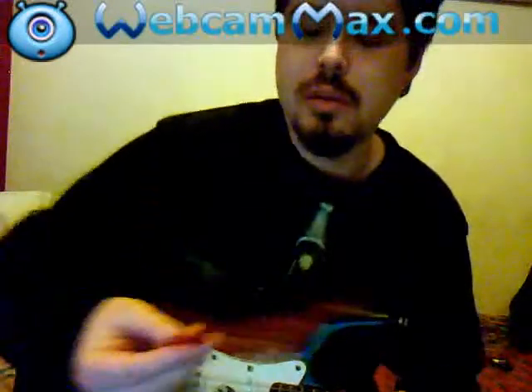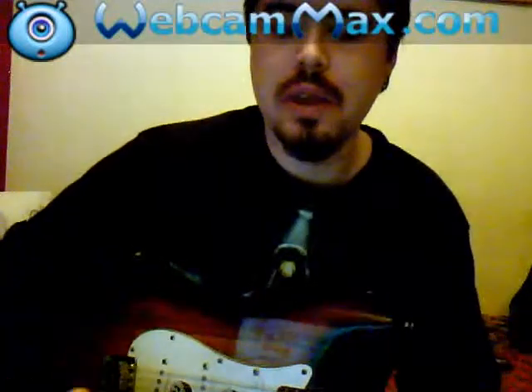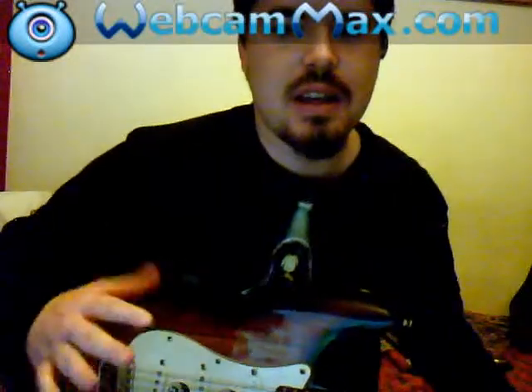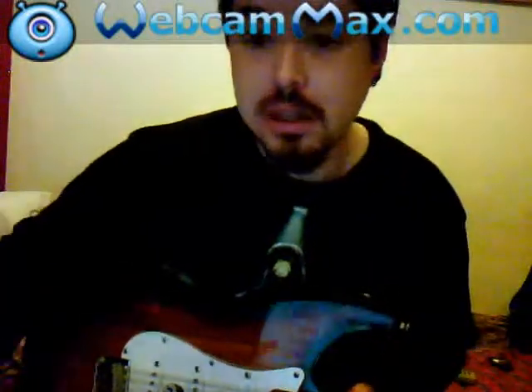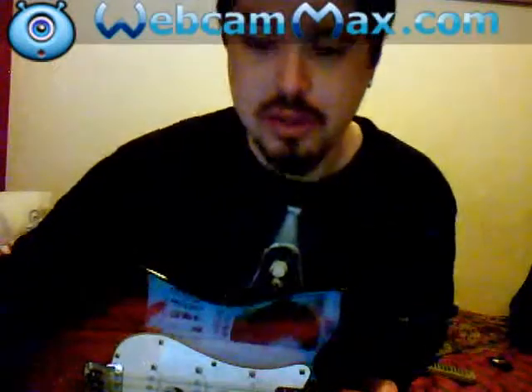Today we're going to do some basic strumming, how to get patterns going, and we're going to do some finger picking. Now finger picking is important because you might think you know finger picking, but my finger picking may be a little bit different to yours. It's also going to be easier to learn if you haven't ever done finger picking before.